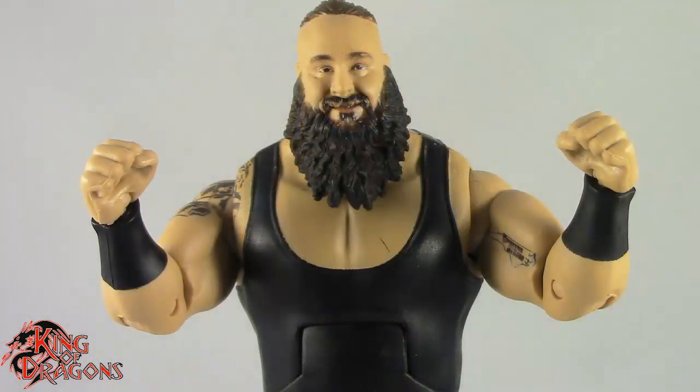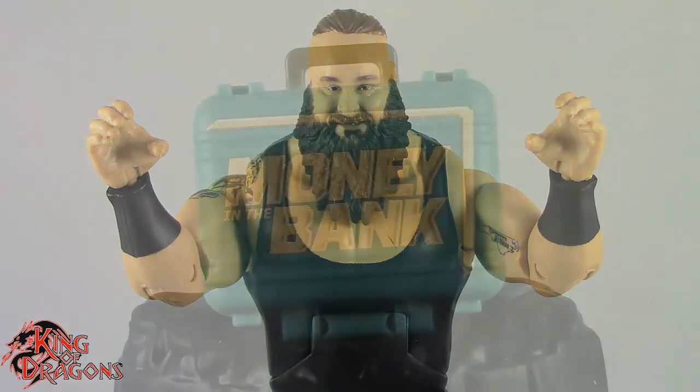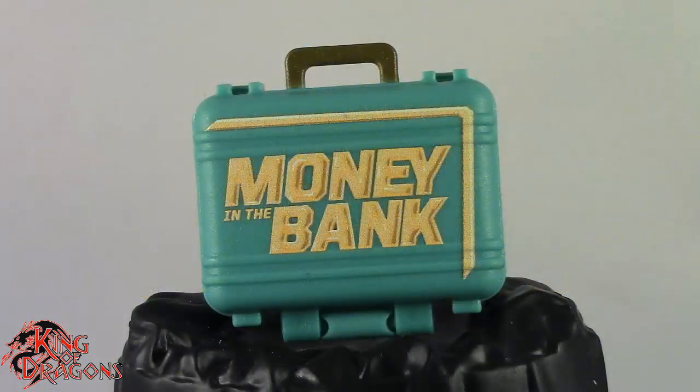He does come with a pair of fists, and then he also comes with a pair of wide open grasping hands so he can grab you with those. Braun Strowman also does come with a modern Money in the Bank briefcase, which is the same sculpt we've seen in the past just with the green deco that it is now.